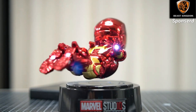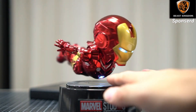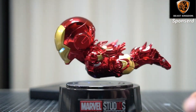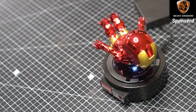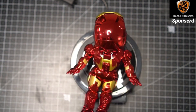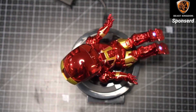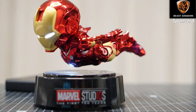The Iron Man Levitating Suit utilizes advanced magnetic levitation technology to create a captivating floating effect, giving the impression that the Mark III suit is hovering in mid-air. The attention to detail is impressive, with intricate sculpting and painting that accurately captures the appearance of Iron Man's suit from the Marvel Cinematic Universe. The toy also features built-in LED lights, which add to the overall visual appeal.